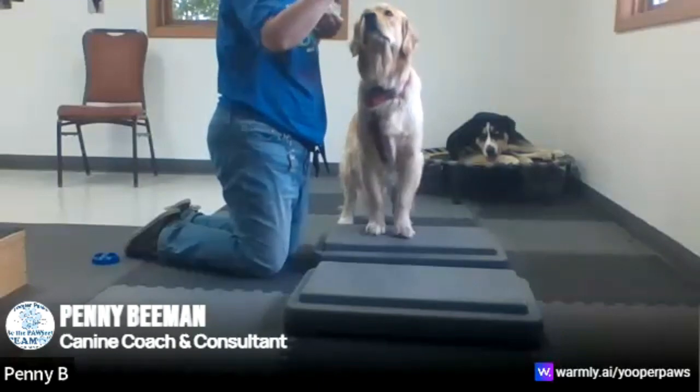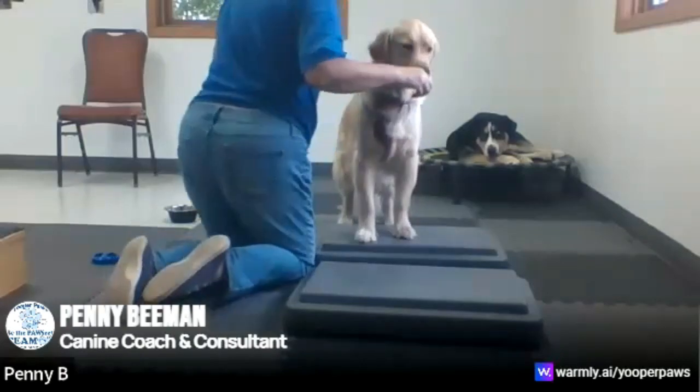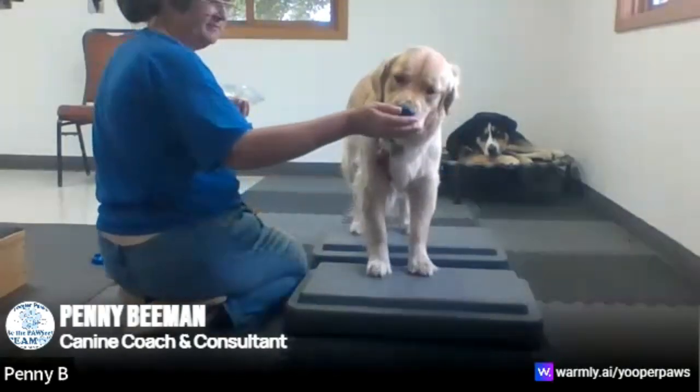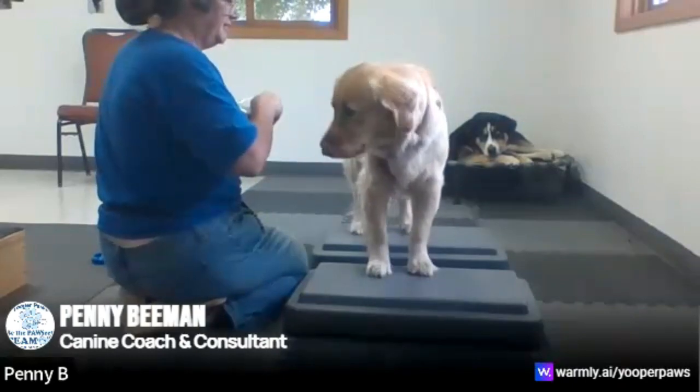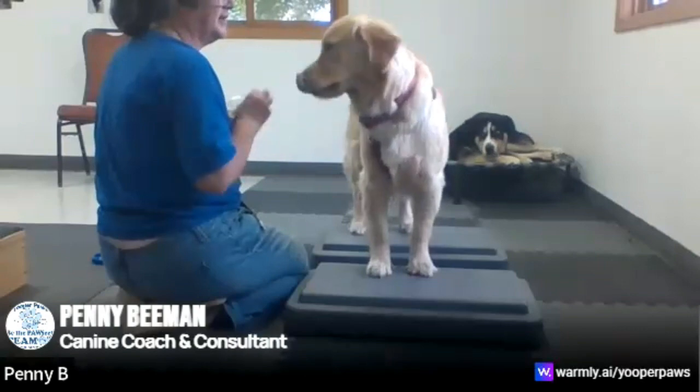For a younger dog, Razzy has pretty good fitness and she can go up pretty high. The next step — we have two steps — we're going to have her step over so she's got front and back feet on both steps.